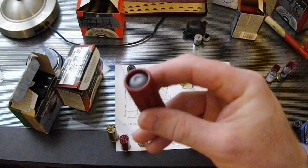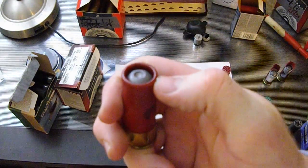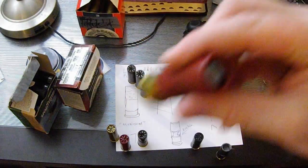Here is what a factory roll crimp alone looks like on a factory slug. This is a strong, very consistent crimp, and we're basically adding this crimp on top of a fold crimp when we're making the nice crimp.